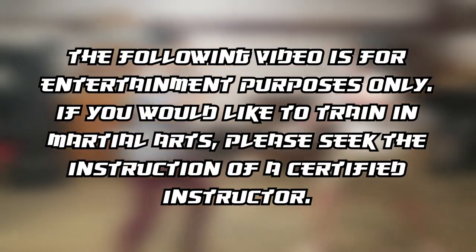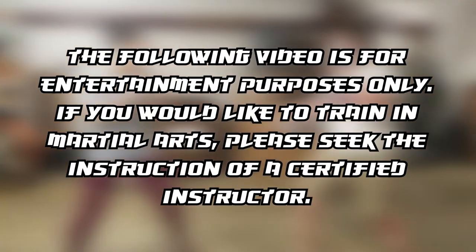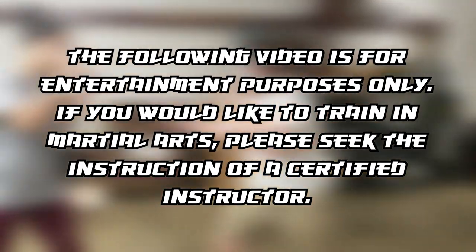The following video is for entertainment purposes only. If you'd like to train in martial arts, please seek the instruction of a certified instructor.